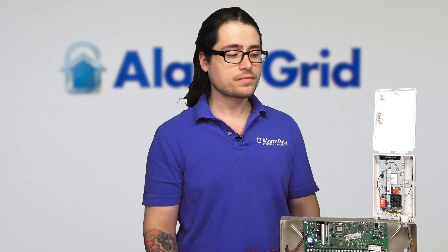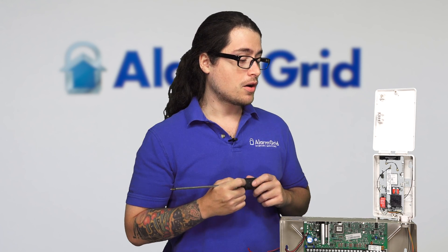That is pretty much everything I have to say about the communicator. If you did want to learn more about it, see more wiring videos, learn more about registration, sign up for monitoring, or anything like that, you can check out our website at www.alarmgrid.com. If you did like this video and thought it was helpful, please like and subscribe, and don't forget to hit the bell icon to be notified when we release videos. Thank you guys very much and have a great day.